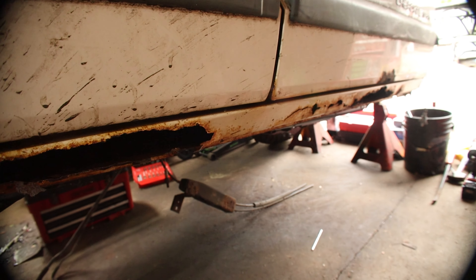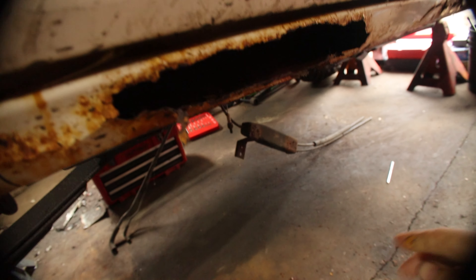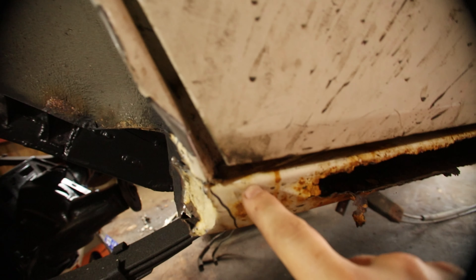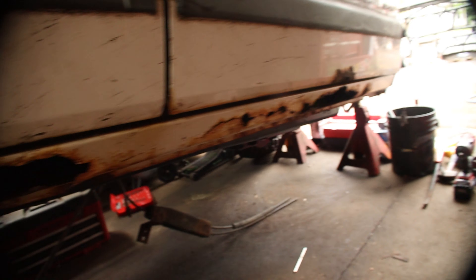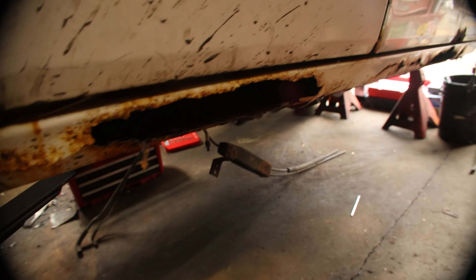As you can see, these rockers have definitely seen their better days — rotten out. So the plan is to cut along this line; that'll give me something to weld to. So we're going to get these cut out and then take the 2x6 rockers, clean them up, and get them mounted in here.